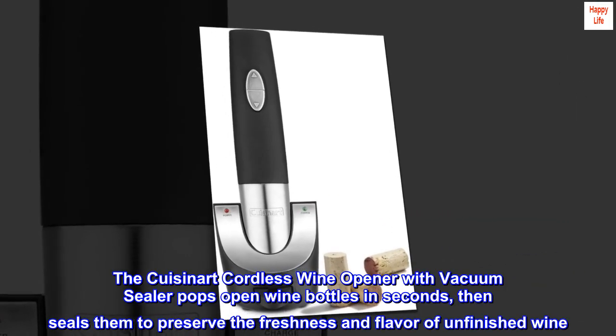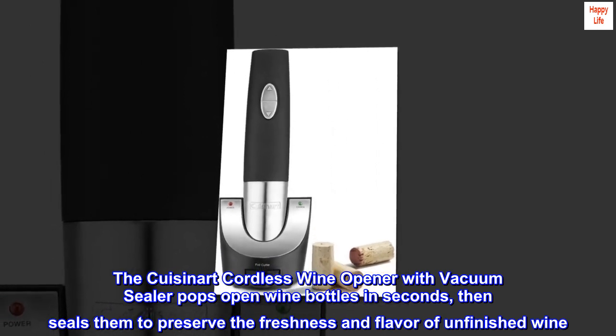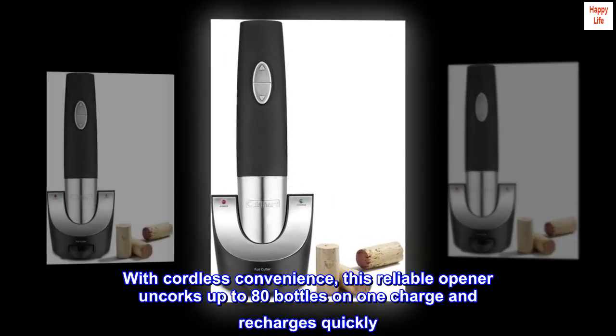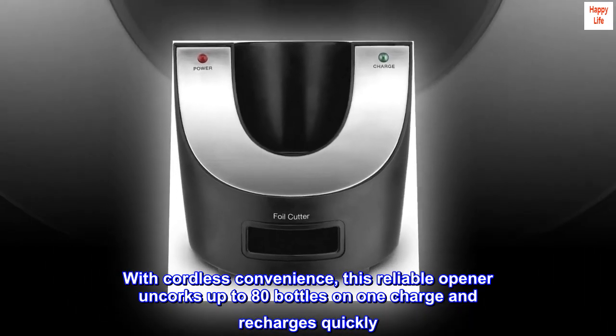The Cuisinart cordless wine opener with vacuum sealer pops open wine bottles in seconds, then seals them to preserve the freshness and flavor of unfinished wine. With cordless convenience, this reliable opener uncorks up to 80 bottles on one charge and recharges quickly.